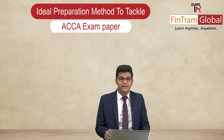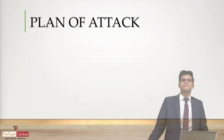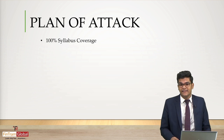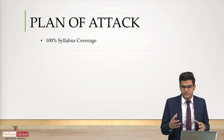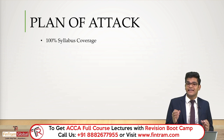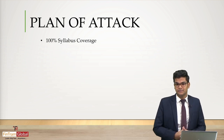What we're discussing here is basically a plan of attack — how exactly can we tackle or prepare for an exam paper. The first step is kind of obvious: it's basically to cover 100% of the syllabus of the paper that you're attending. Some students learn fractions of the syllabus and hope that those topics might be tested in the exam. That's not an effective approach. You have to cover 100% of the syllabus and understand every topic, concept, and calculation stated within it.